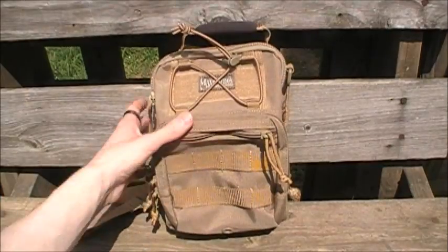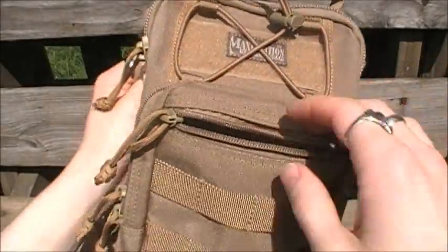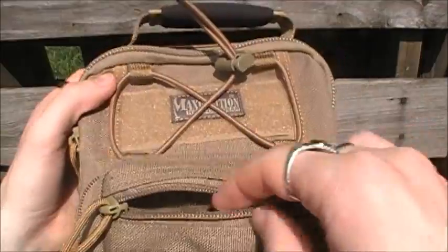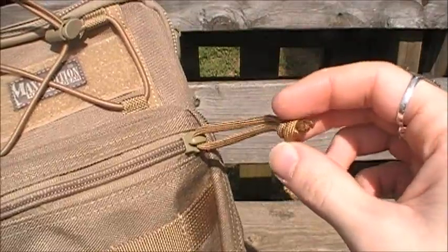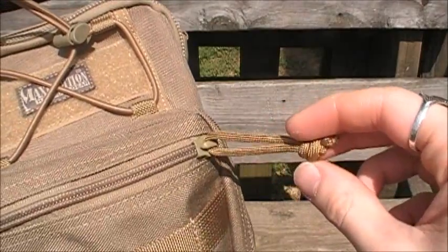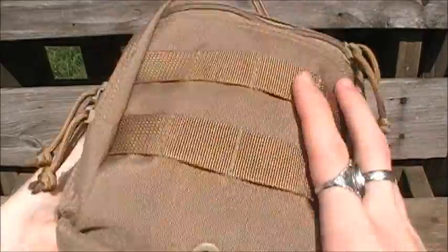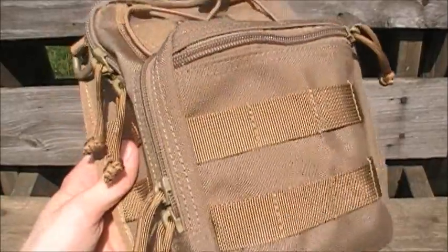First, you get this front pocket right here, which I keep my first aid kit in because it's easy to get to. Like I said, it's six by six. It's got the heavy duty YKK zipper tracks. All of the zippers have paracord zipper pulls — very high quality, military-grade 550 cord. You also have two rows with four PALS straps and a grommeted drainage hole at the bottom of this pocket, so anything that gets in that you don't want just drains right out.